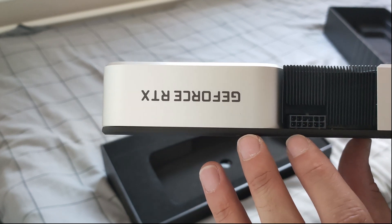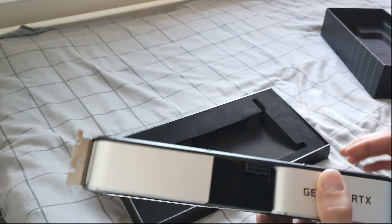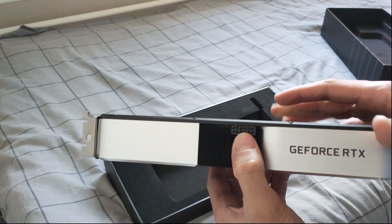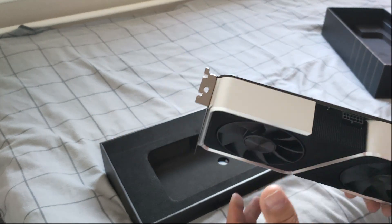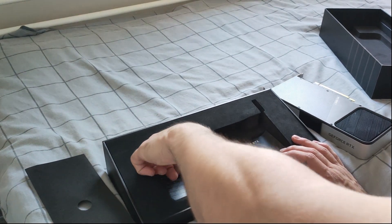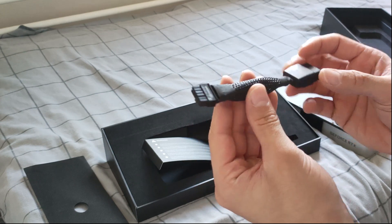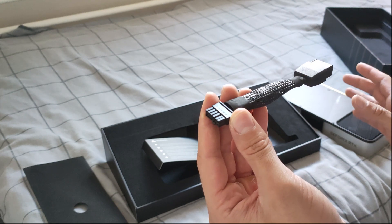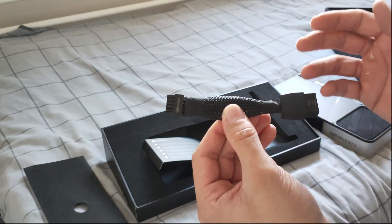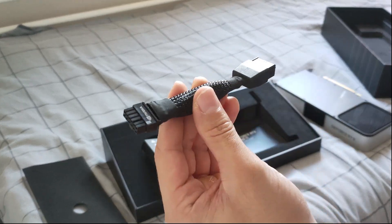I have a good feeling it wasn't used very much and wasn't mined on. Also worth mentioning — the Founders Edition uses the new 12-pin power connector standard. Most older power supplies might not support this and you'll need an adapter. Newer modular power supplies usually have one included. My power supply is older and non-modular, so I need to use the adapter. It's not best practice, but for the 3060 Ti — which is low power usage — unlike something like a 3090 Ti, I don't think it'll cause any problems.